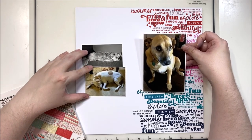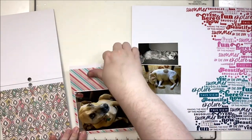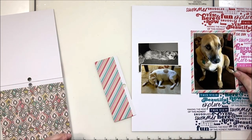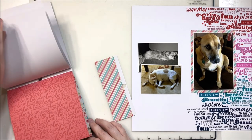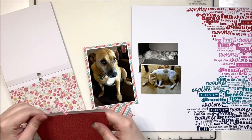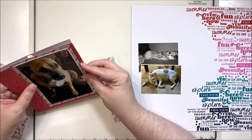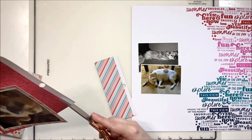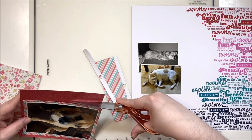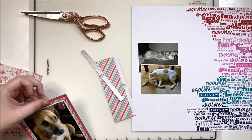I was showing you there my inky fingers, because it is my personal belief that if you have not dipped your fingers into the ink at least once, have you really been stamping? I do this every single time that I stamp — I always get the ink all over myself whether it's just black archival ink or these nice bright fun colors. I just end up with blue fingers for about two days, and that is what it is — all part of the process.